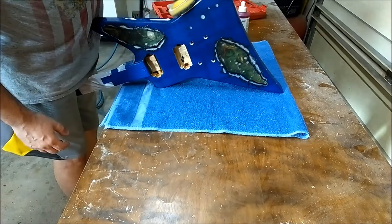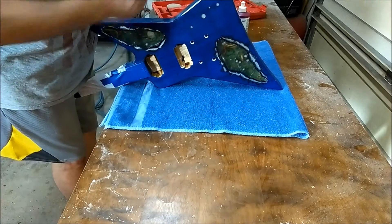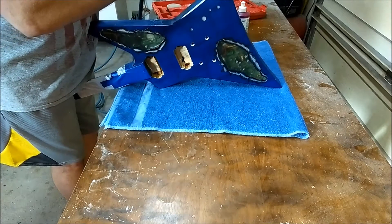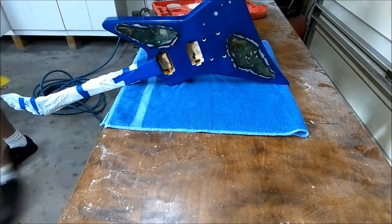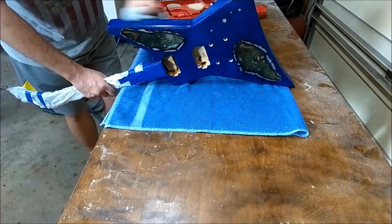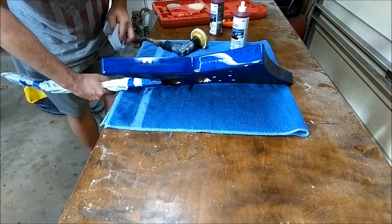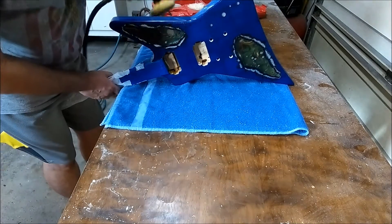Take the buffer and kind of rub it in a little bit. As you saw when I tilted it — not too bad.